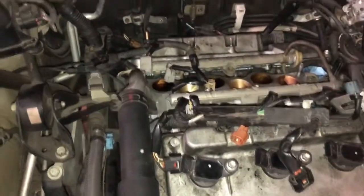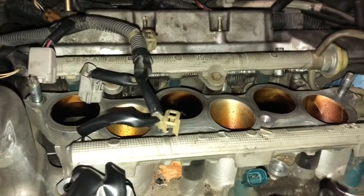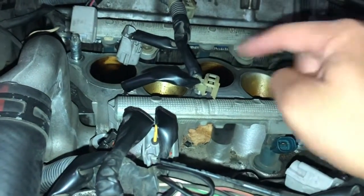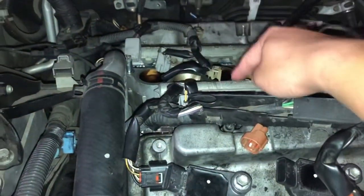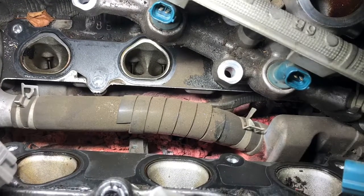Another update: both valve cover gaskets are now installed — one over there and one over here. Our next target is getting those knock sensors out. I'm waiting for the coolant to drain because coolant drainage is required to gain access. Underneath this manifold and fuel rail assembly there's a coolant hose, and right underneath that hose are the knock sensors. I'll show you where once the coolant is drained.